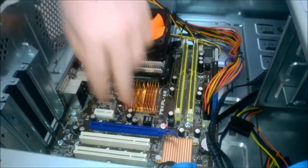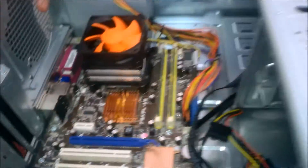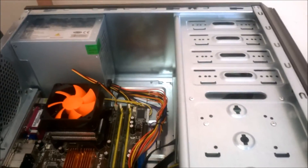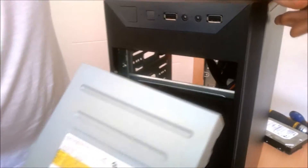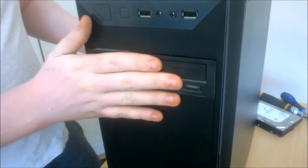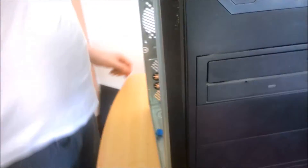Put our graphics card in there — we have two slots already taken out for it. We're pretty much ready to put whatever we need in here. Now we're going to put in the DVD rewriter and line this up, flush it in until it's flush.